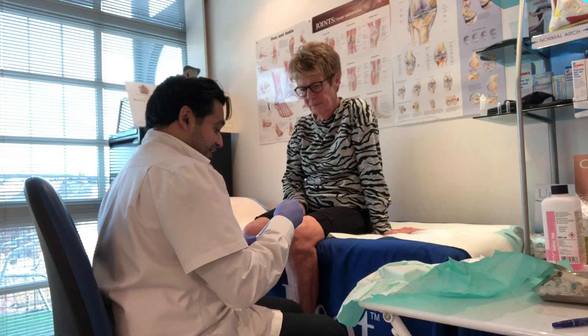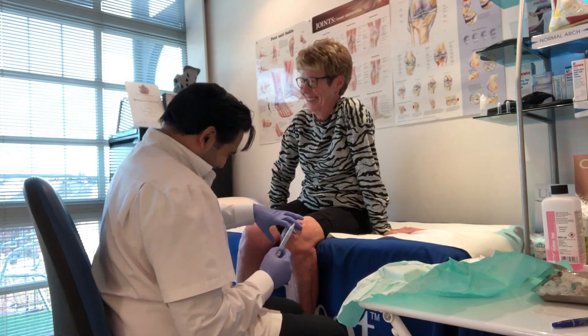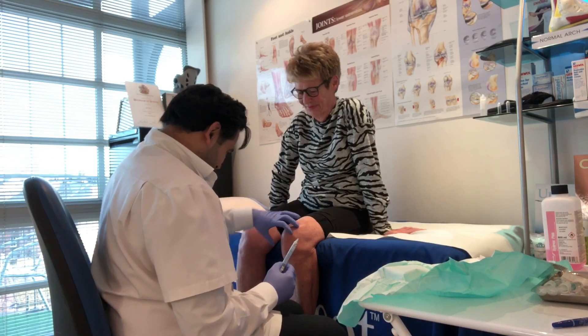I put that pressure with my leg because of two reasons. One, it opens up the joints, but it's very easy.